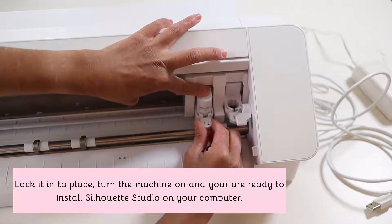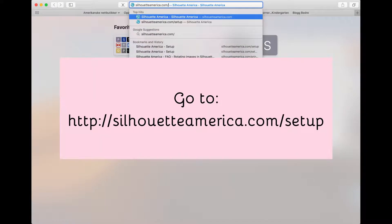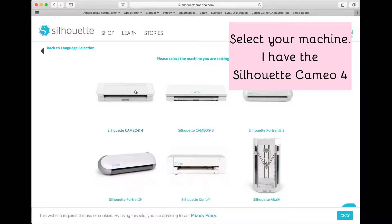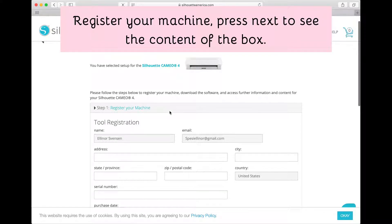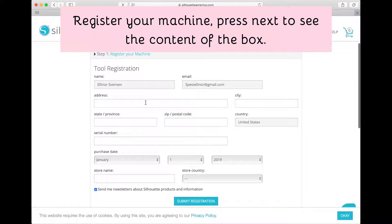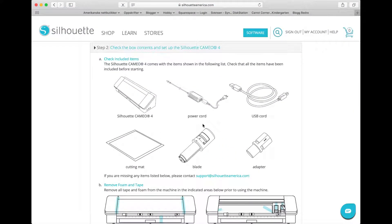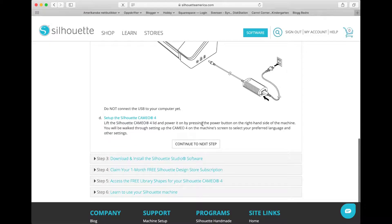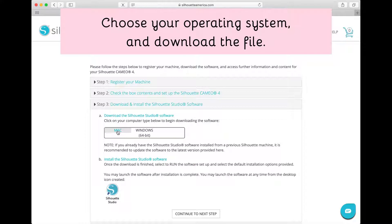Lock it into place and then you're ready to install Silhouette Studio. Go to silhouetteamerica.com/setup. Select your language and press continue, then select your machine. Register your machine by filling out the form and press next to see the content of the box. If you don't want to register, you can go directly to step 3 to download the software. In step 3, choose your operating system and download the file.